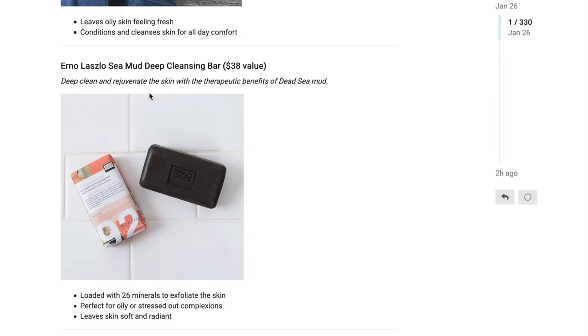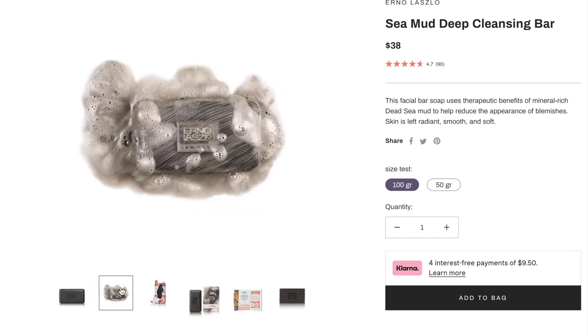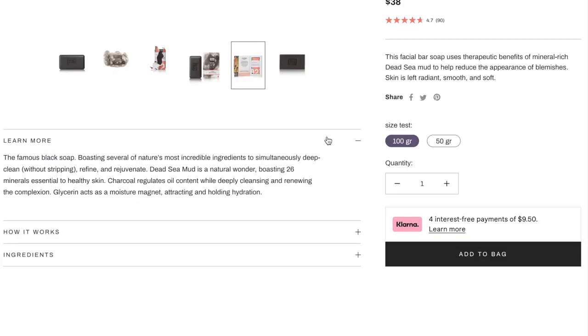The next option is the Erno Laszlo Sea Mud Deep Cleansing Bar, with a $38 value. It says deep clean and rejuvenate the skin with the therapeutic benefits of Dead Sea Mud — loaded with 26 minerals to exfoliate the skin, perfect for oily or stressed-out complexions, leaving skin soft and radiant. From the official website, the $38 value cleansing bar is the 100 gram product. This facial bar soap helps reduce the appearance of blemishes. It's described as the famous black soap.